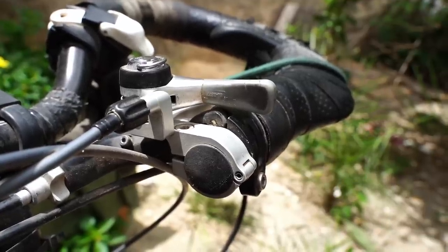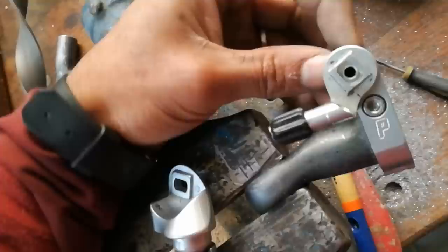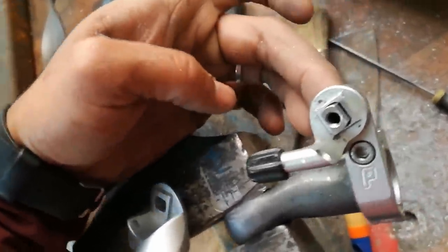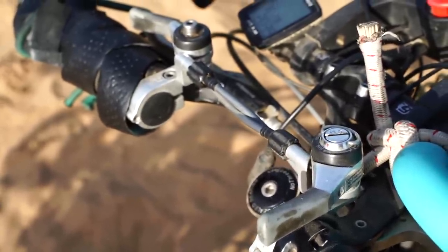To mount them on our handlebar we use the PAL component clamp. Unfortunately the design of the PAL component is not perfect, so we have made some small adjustments to be able to mount our shifters with the original bolt, which is very important for the shifters to work properly.